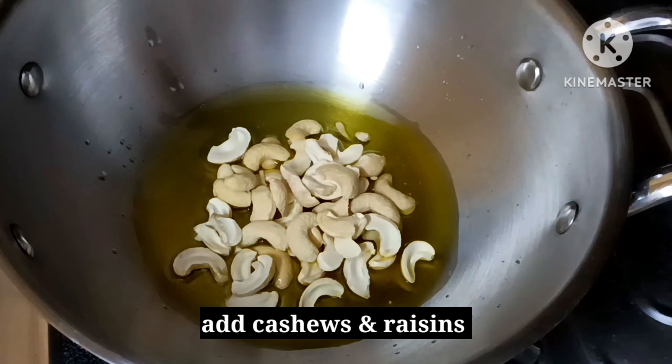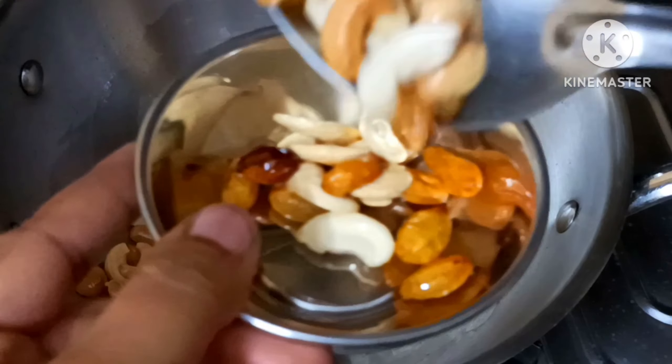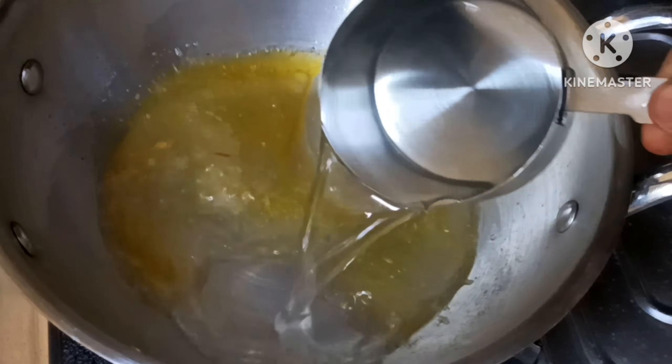You can use 2 tablespoons of water. If you use a kaju, you can use a kaju and a kaju. Now, you can add 3 cups.